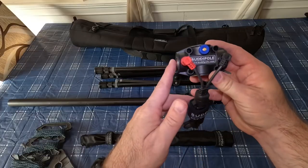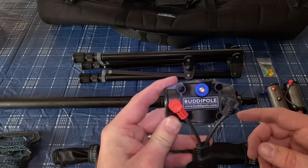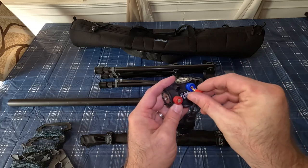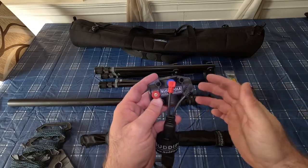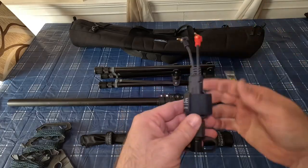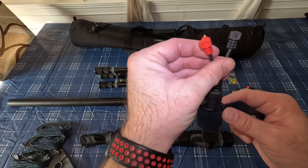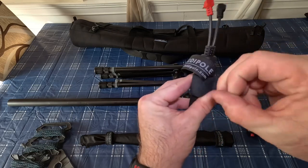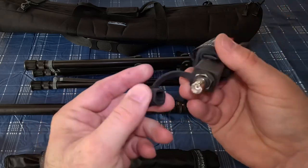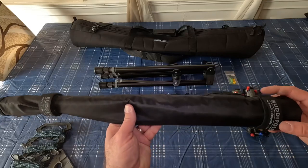Next up is the choke balun. You would just clip that there, and that would give you a horizontal dipole. But if you just have the versitee and wanted to run a vertical, you would just move this one over here and use this side for vertical and this side for horizontal. On the choke balun itself you have this strain relief — once you put this into the versitee, it just wraps around the mast and gives it a secure connection. Everything here has these caps for the BNC connectors, which protects them all.